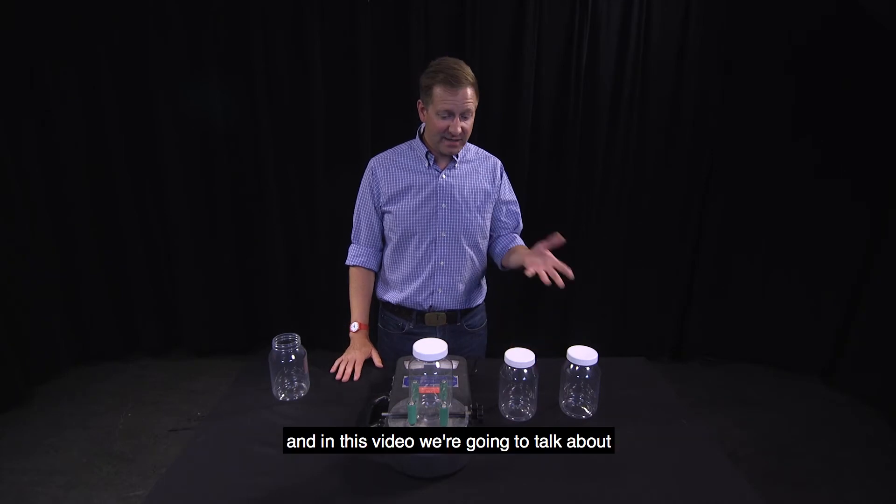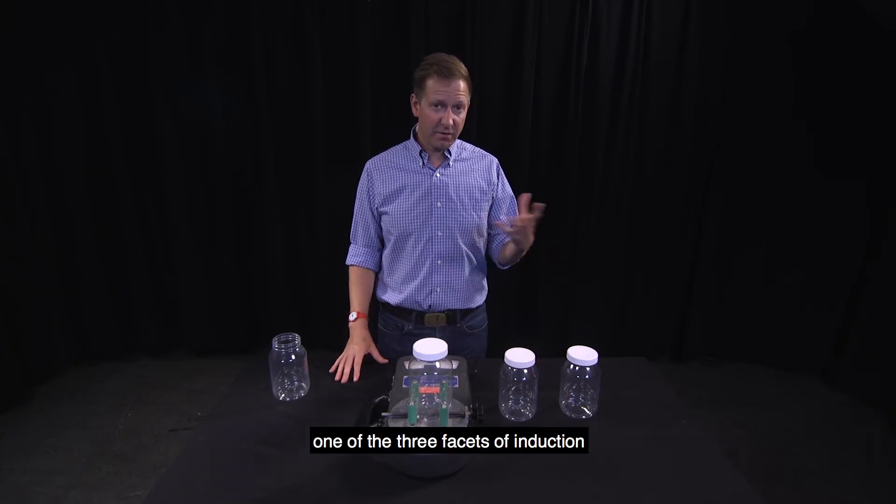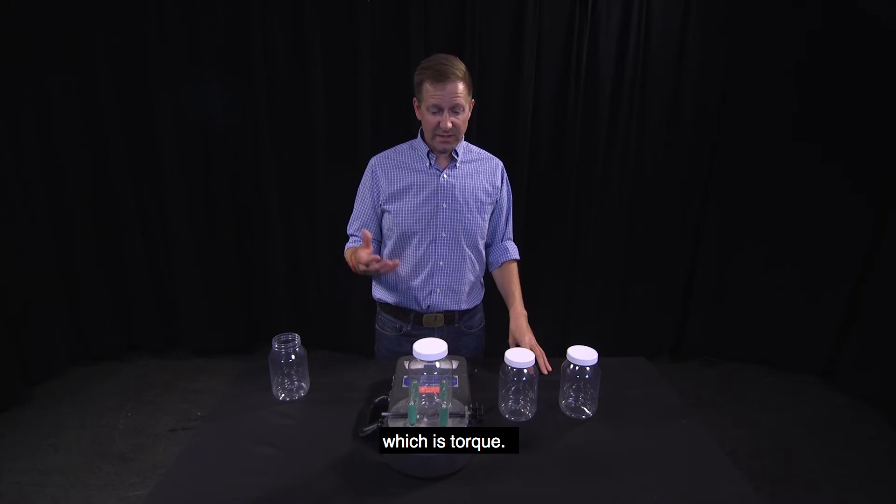Hi, my name is Albie Miller. I'm the co-president of Phoenix Closures. In this video, we're going to talk about one of the three facets of induction, which is torque.